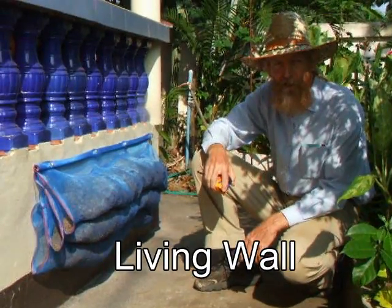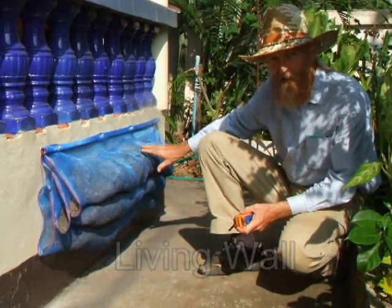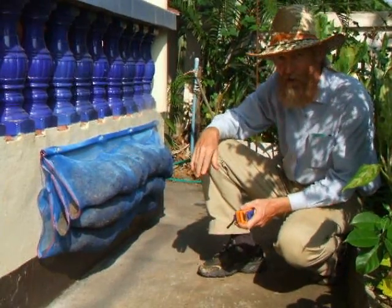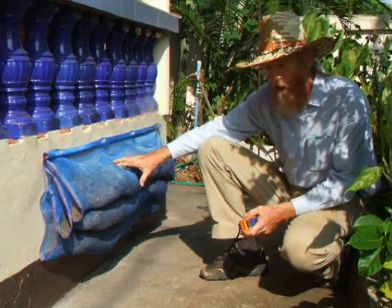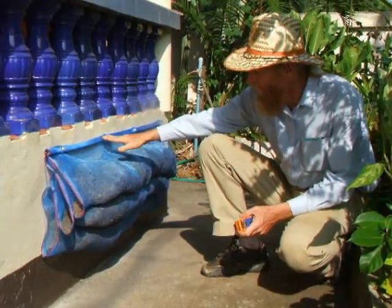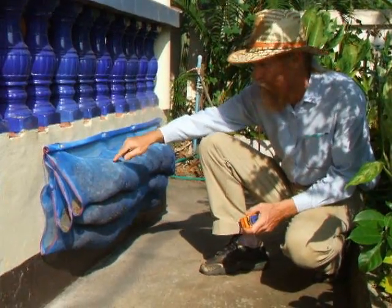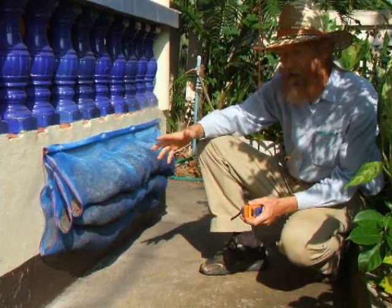This is a living wall experiment. We have tubes of fishnet about 150 centimeters long, we've filled it with potting soil and coconut husk, we've fastened it to the wall and soon we're going to put plants in here, and over the next six months it should be covered in plants.